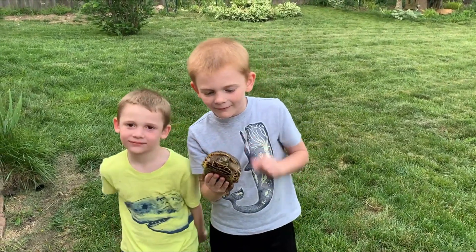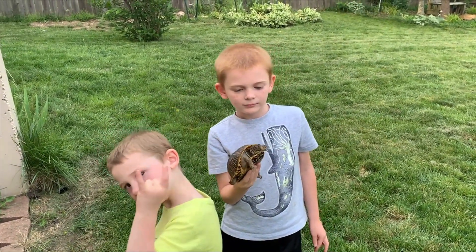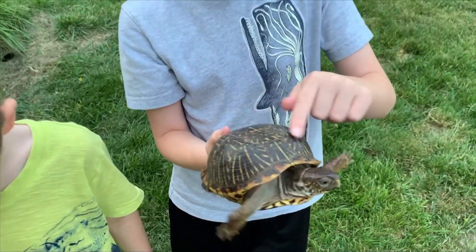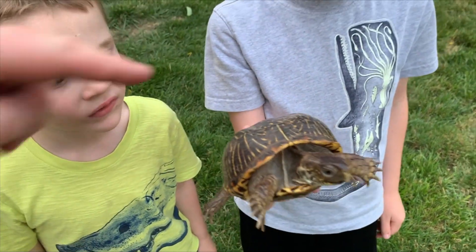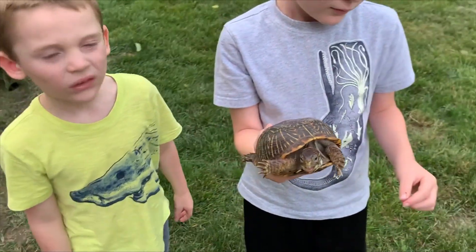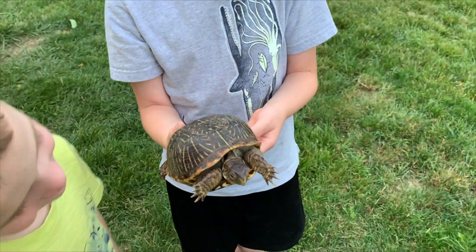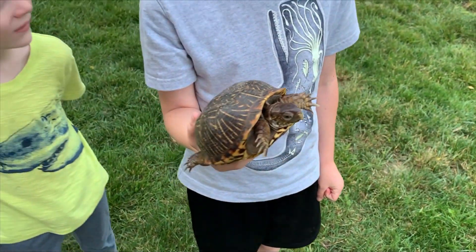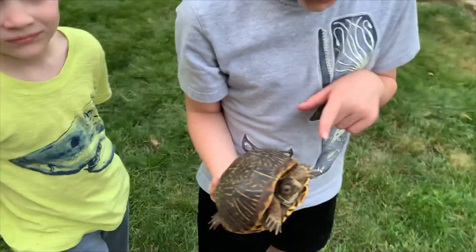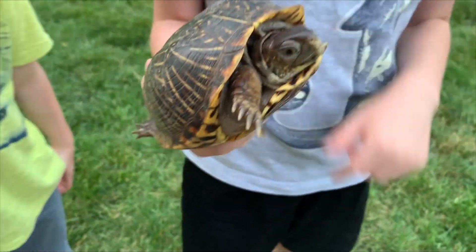We thought it was Box E, right? But what does Box E have that Box Leaf doesn't have? Box E has a big gash on her shell where she got hit by a lawnmower, and Box Leaf doesn't. So this is a girl. She will bite your finger. How do you know this is a girl box turtle? Because of the spots on the hands, on the head, and also its eyes.